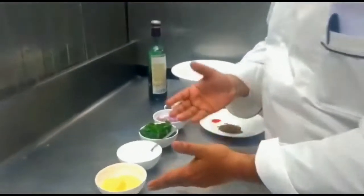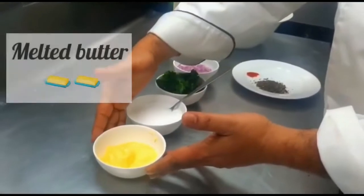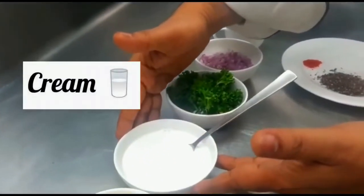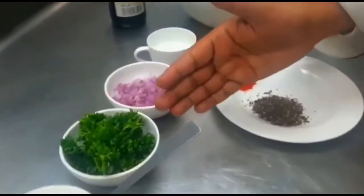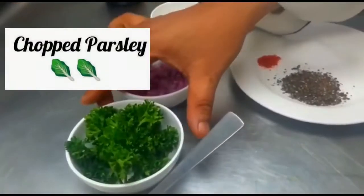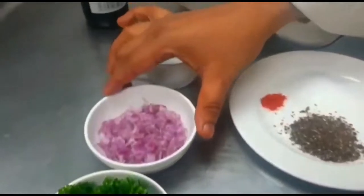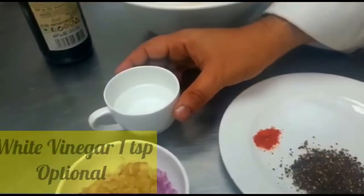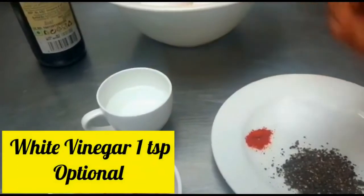First of all we need melted butter, which is very important to use. After that we need heavy cream. Then we will use some chopped parsley and chopped onion. Then we use vinegar — you can use different types of vinegar.